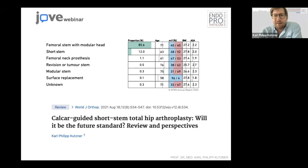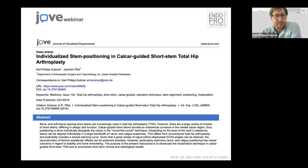It's not yet a standard procedure or standard implant. However, looking at the German registry numbers, you can see in the second lane that this short stem already accounts for 12% of all cementless total hip arthroplasty procedures — and this has been rising constantly over the last years. We have summarized the technique of operating with calcar-guided short stems in a video article, I think in 2017 or 2018.